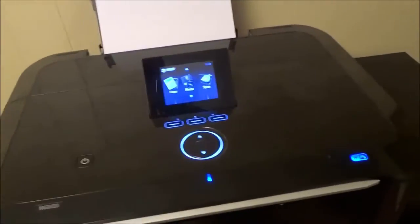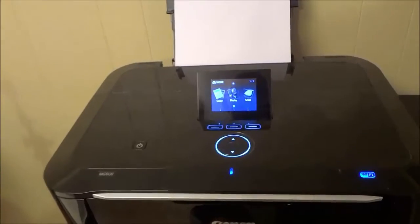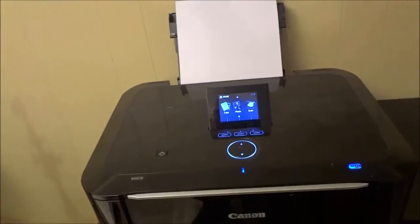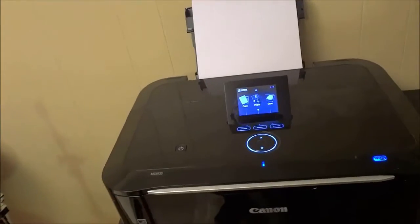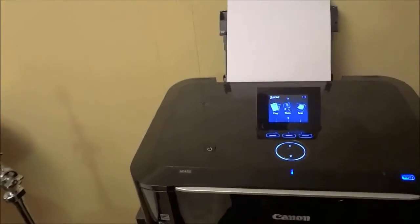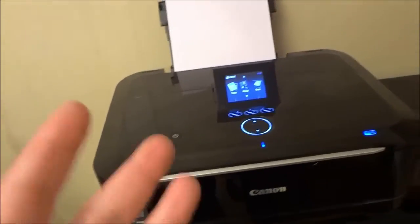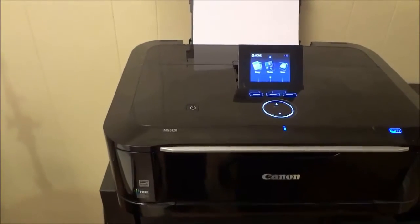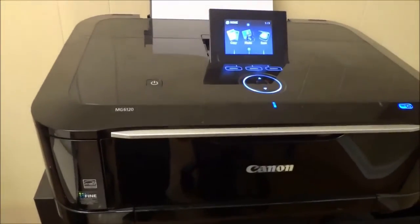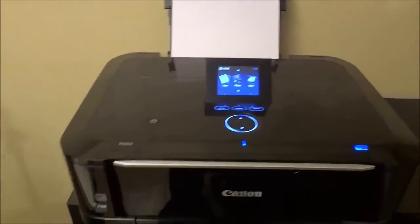Inside the printer there are six individual ink cartridges, which means you are going to get great quality documents and pictures. It also means you have the flexibility to only replace one or two of the ink cartridges at a time, rather than replacing one large single cartridge. You can replace them individually as needed. This printer also has a maximum resolution of 9600 by 2400 dpi, which means it is going to print amazing photos and documents.